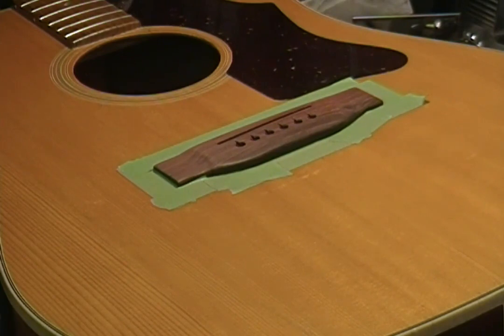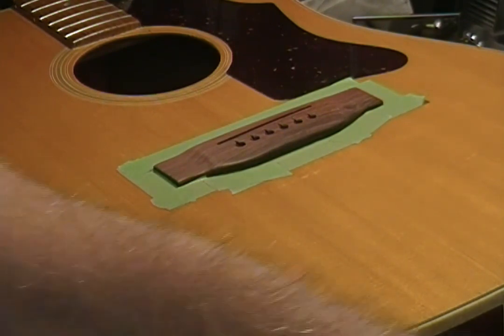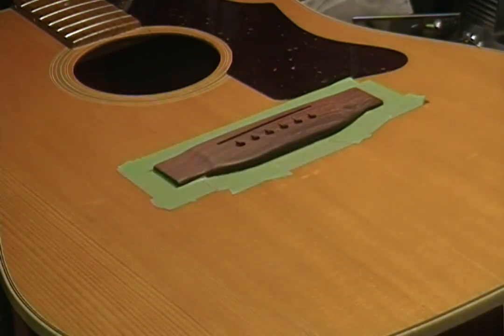I saw this gal in the store when she gave me the strings for this guitar. I kind of indicated that it might be a little heavy for her; she said to go ahead and put some lighter strings on. She gave me 12s; I've got a set of 11s that I'm going to put on it. That's not as light as I would go if I had 10s, but I don't, so I'm going to put the 11s on it.